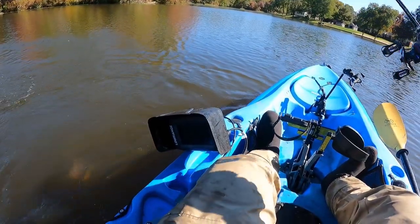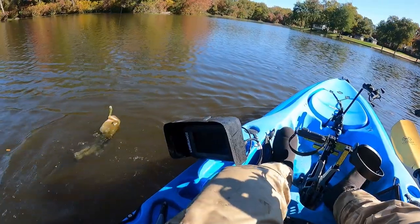Blitz right in front of me. There's another one right there chasing it. He's trying to bite me. There's two bass right here.